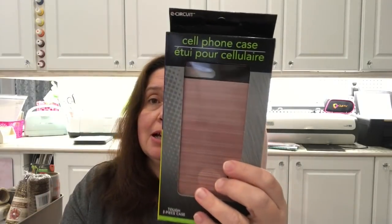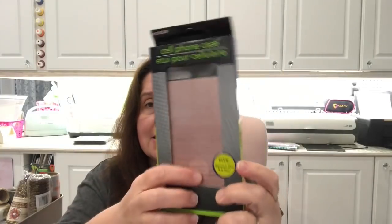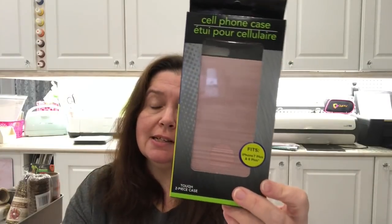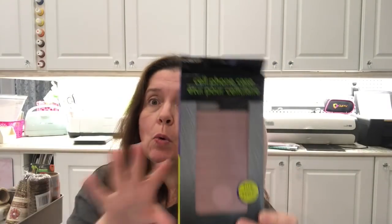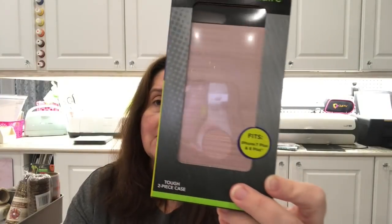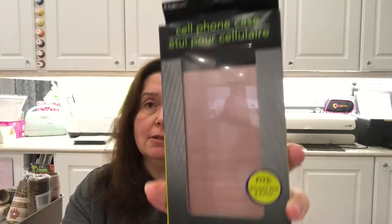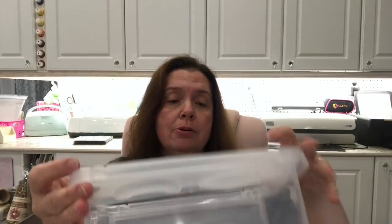I finally picked up a cell phone case for my phone, since it is in rose. I wanted it to coordinate with the cord and earphones I already purchased. I got the cell phone case and it fits the iPhone 7 Plus and 8 Plus — that's what I needed.